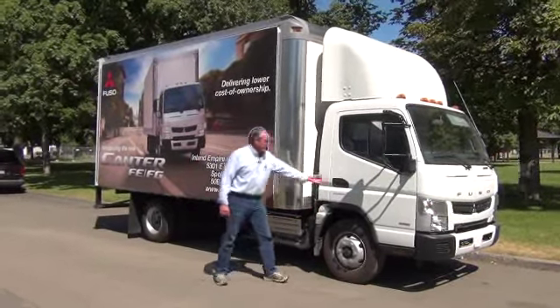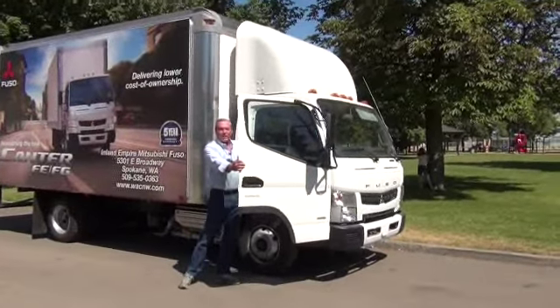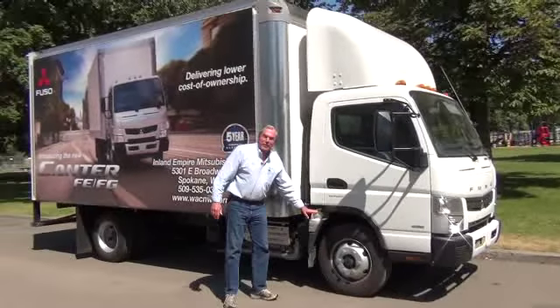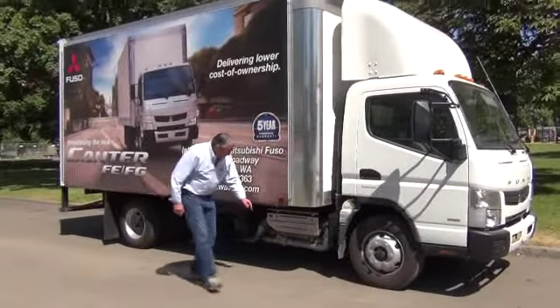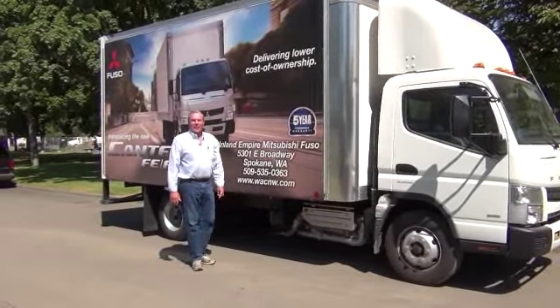Everything is easy to get at — all of your service is at eye level. Your windshield washer, fill up your coolant tank, and down underneath the DEF tank. It's really straightforward.